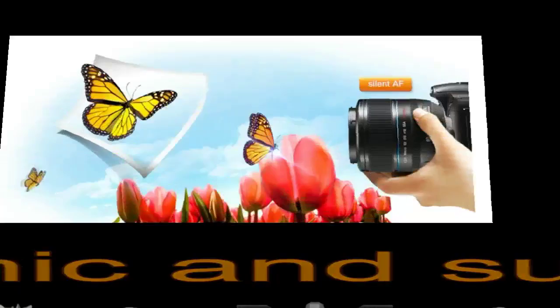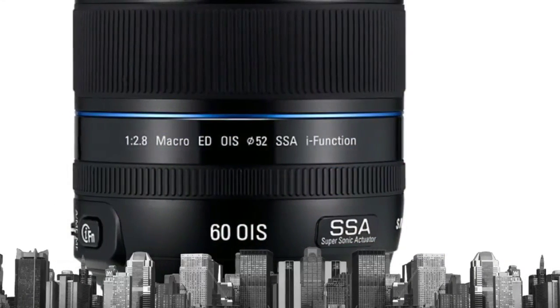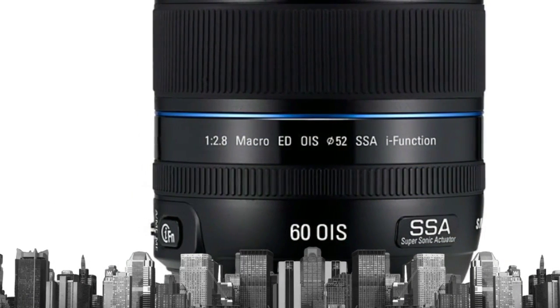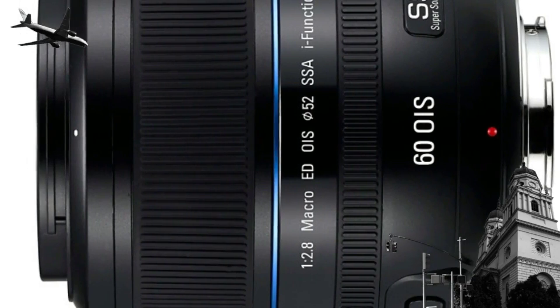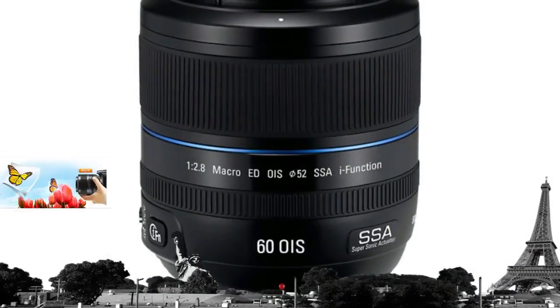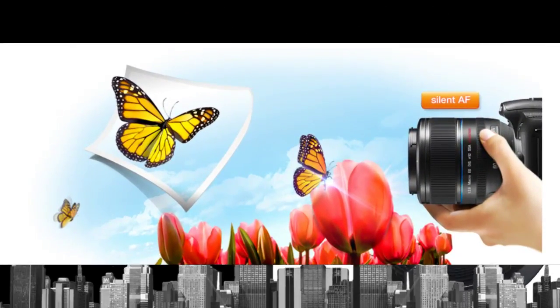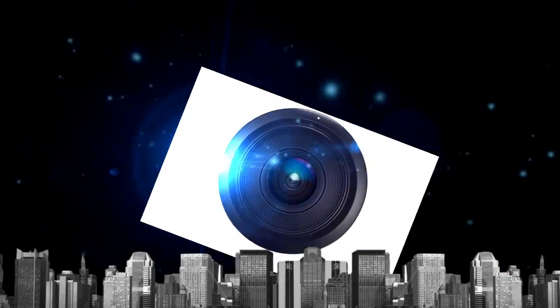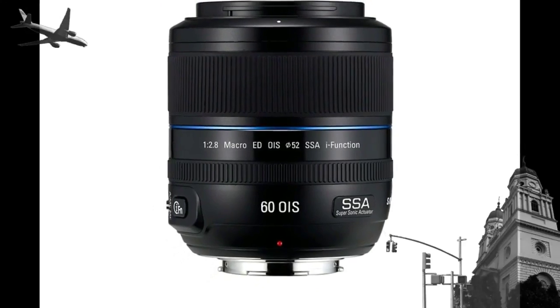Here's a lens ready for its close-up: the Samsung 60mm macro lens. It comes equipped with a supersonic actuator for fast, silent and precise autofocusing, perfect for the amateur entomologist looking to capture an amazing image of a fluttering butterfly. Thanks to its internal focusing system, the lens barrel remains fixed, so you can get right up close to your tiny little subjects without startling them.